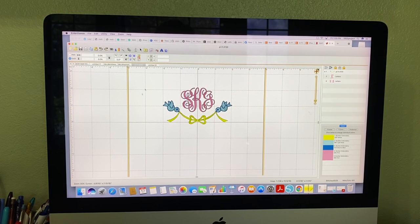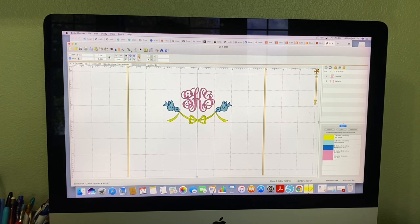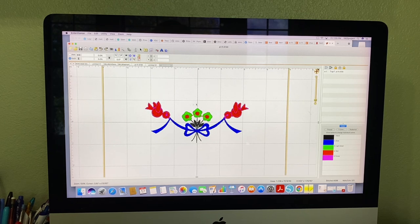So here's what I'm putting on the third burp cloth, but this is not what it looked like when I started. The monogram itself is just a monogram I have, but I wanted to add this. Let me open the original — excuse all of my open tabs here. The original one had these flowers, and of course it's wacky colors too, but that part we're not going to worry about. I wanted to get rid of these flowers. I think they're cute, but it just wasn't looking the way I wanted it to.